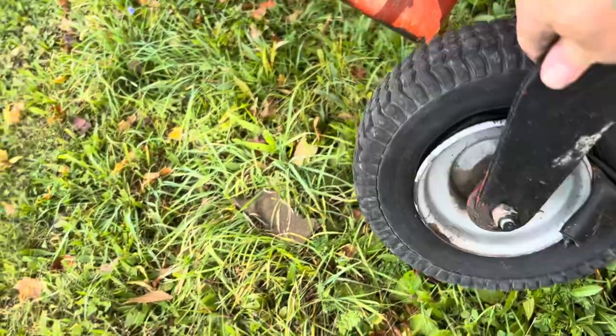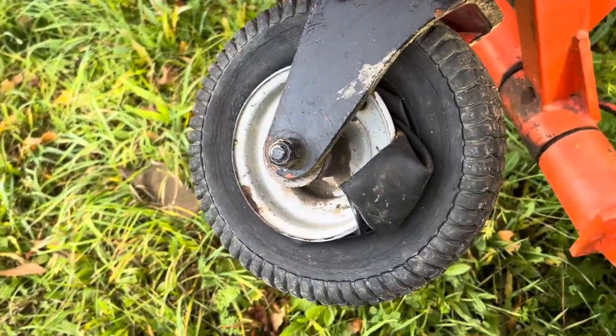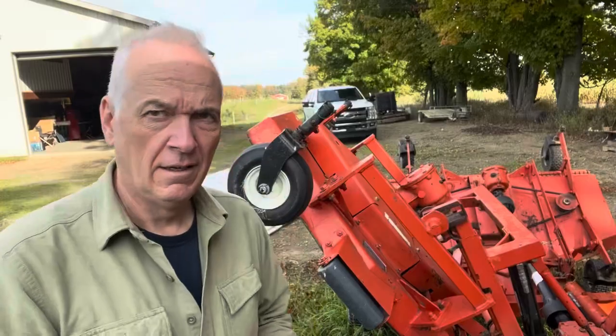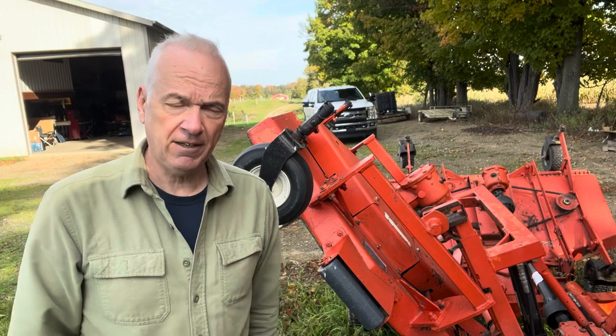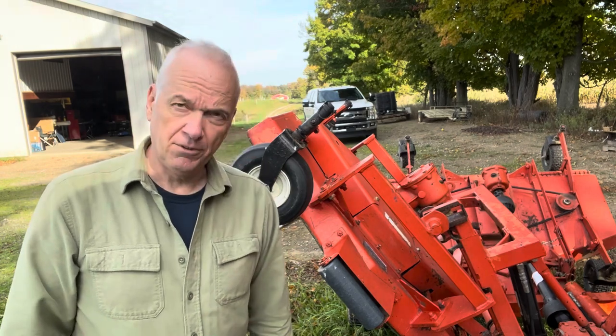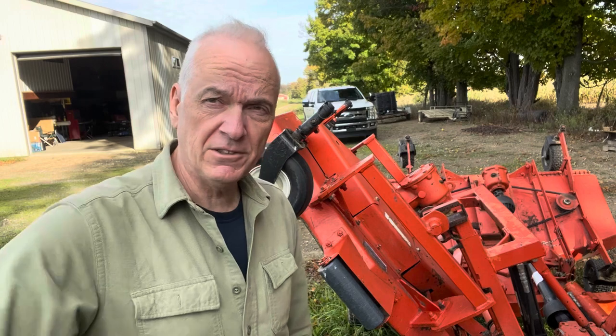Looking over the mower, I do have one issue I need to fix before I start mowing. This tire right here lost pressure and the tube came out. I've got to remove that tire and see if I can get the tube back in, and hopefully the tube's not torn or anything and will hold pressure.